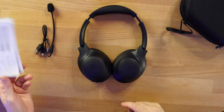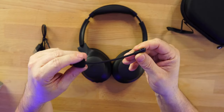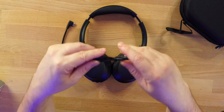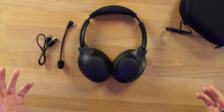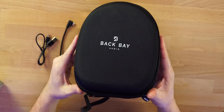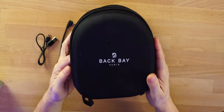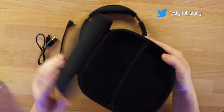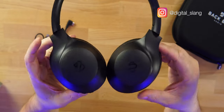In the box we get the detachable mic with a USB-C connector — we will do a mic test so you can hear it. There's also a USB-A to USB-C cable to charge these up, which have really good battery life. We also get a nice quality Back Bay Audio carrying case with a zipper and pockets on the inside.